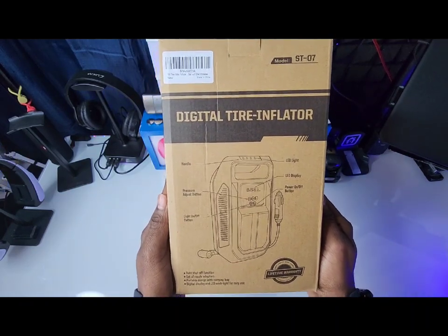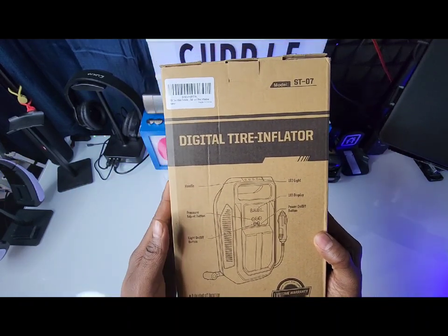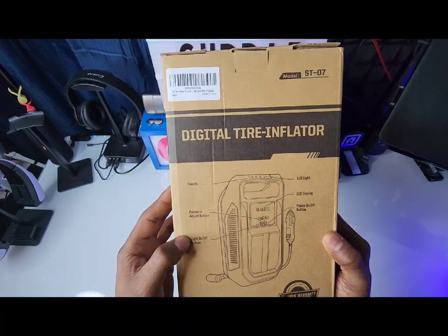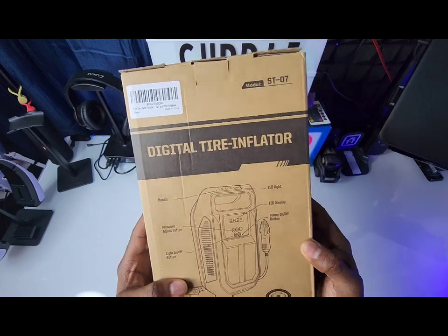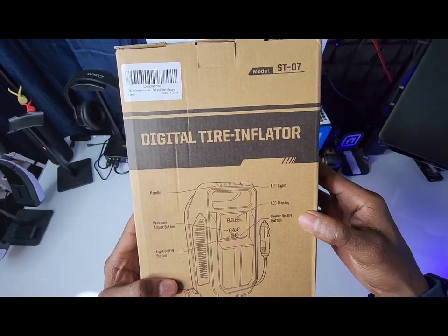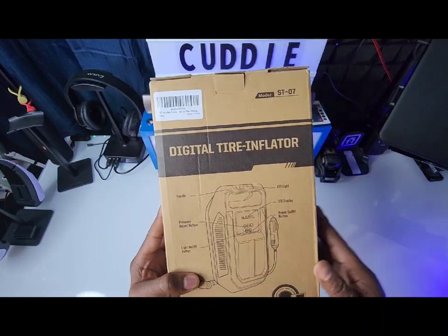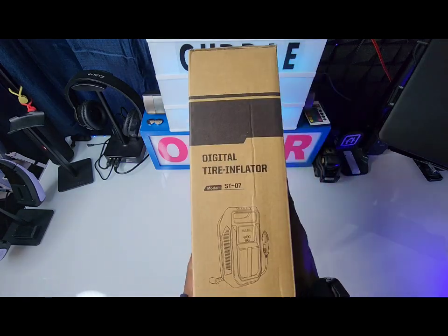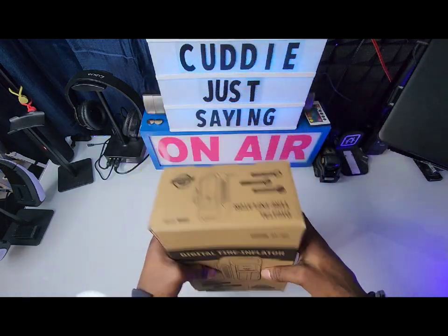On the unit you've got your handle, your pressure adjustment button, your light on/off button on one side. On the other side it says LED light, LED display, and power on/off button — all on this smaller portable device. Good to have on the go.